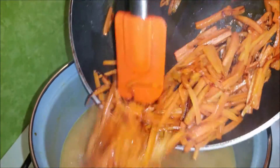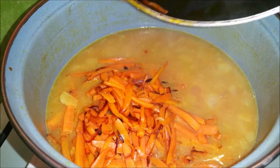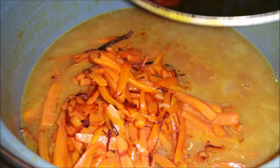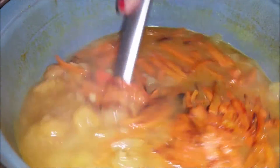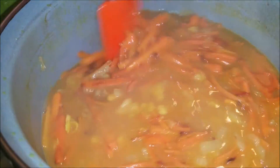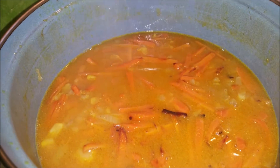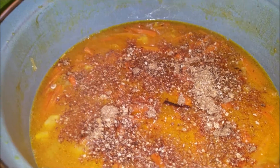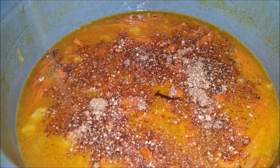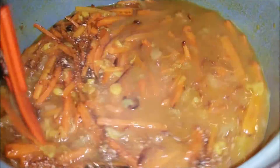Wir haben unsere Karotten schon gebraten. Hier gebe ich die Karotten dazu. Und dann kommen die Pflaumen auch hier dazu. Die Pflaumen habe ich auch abgegossen und gebe das hier zu. Und geben wir hier diesen Puder — Limatenpuder — dazu. Und ich gebe hier auch ein bisschen Salz. Dann lassen wir das Ganze ungefähr 20 bis eine halbe Stunde kochen.